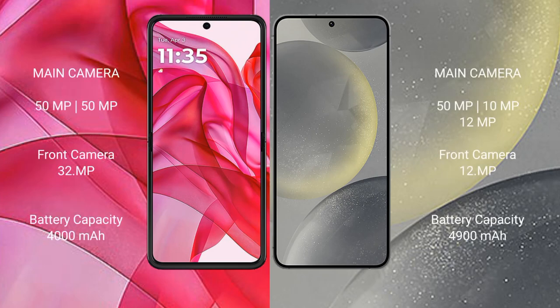Motorola RAZR 50 Ultra features a dual rear camera setup with a 50MP and 32MP configuration. Samsung Galaxy S24 Plus features a triple rear camera setup with 50MP, 10MP, and 12MP lenses.